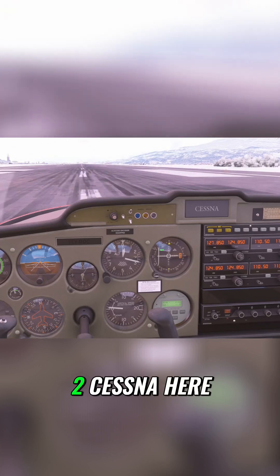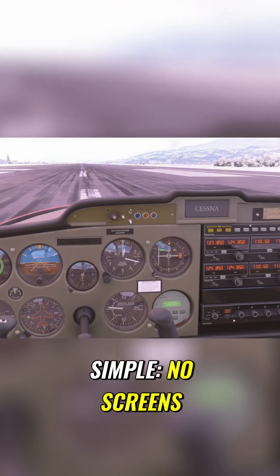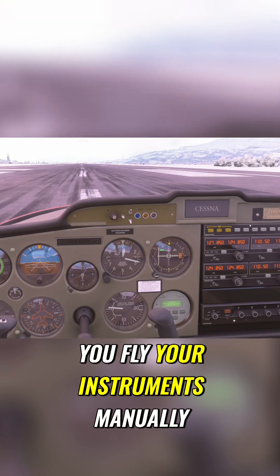This is the Cessna 152. The good old-fashioned steam gauges before us are beautifully simple — no screens, no sub-menus, no software updates needed. In a plane like this, you fly your instruments manually.